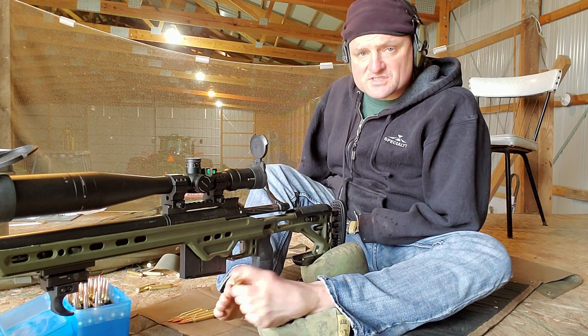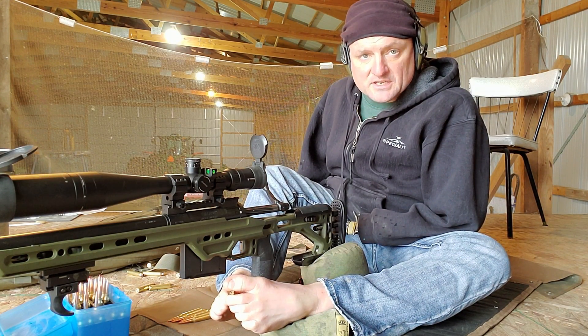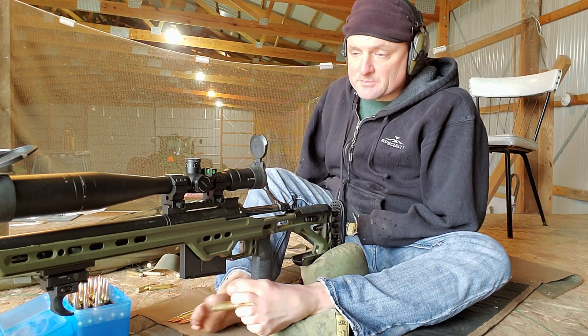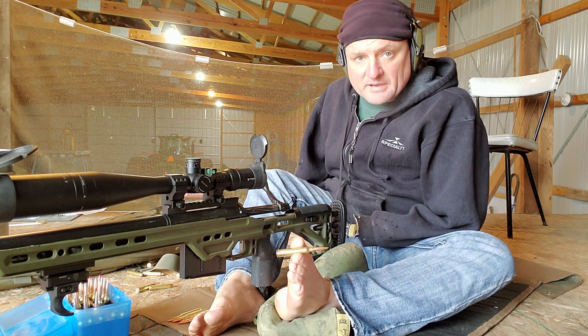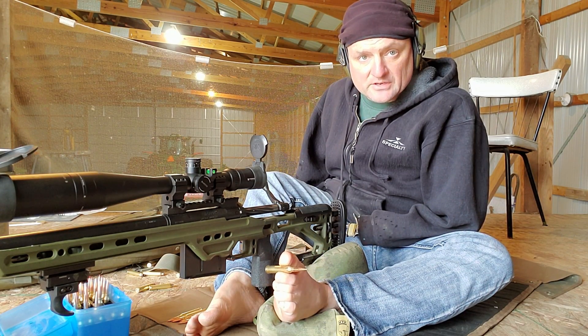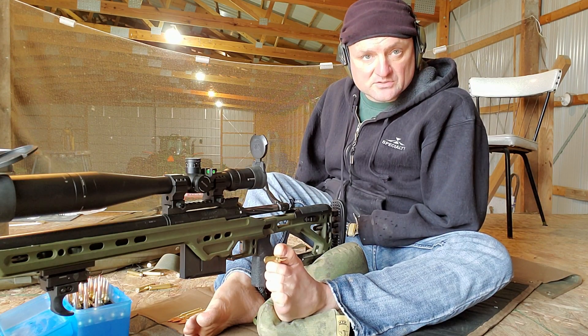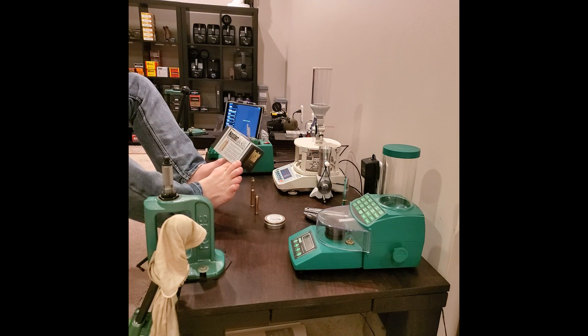Today I'm shooting the 7-300. This barrel has got about 1,400 to 1,500 rounds on it and it's a Bartlein 1-in-8.75 twist. It is a 300 Win Mag necked down to 7mm, 284. I use Nosler brass — this is just 300 Win Mag Nosler brass.